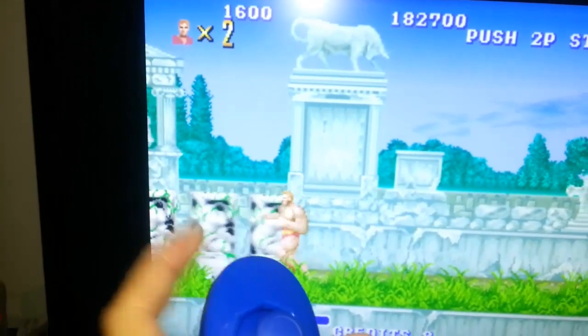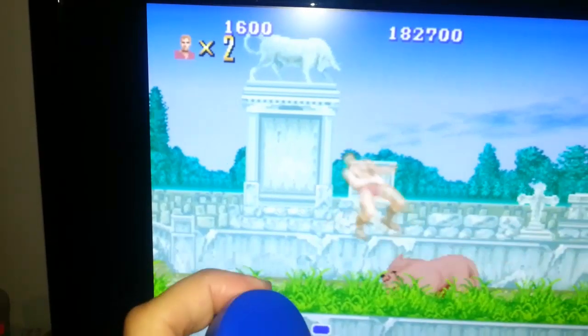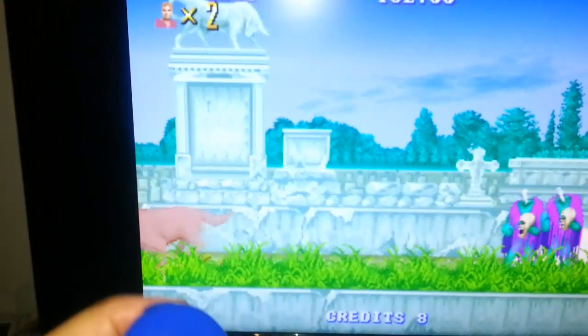It is quite difficult to play this game and also film it while holding the phone steady.